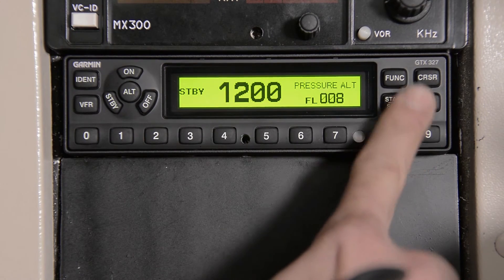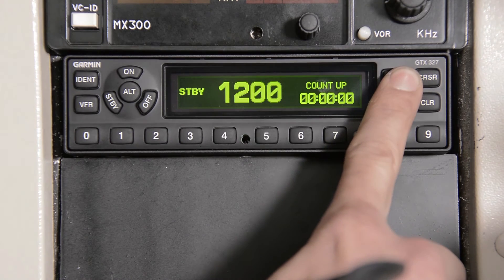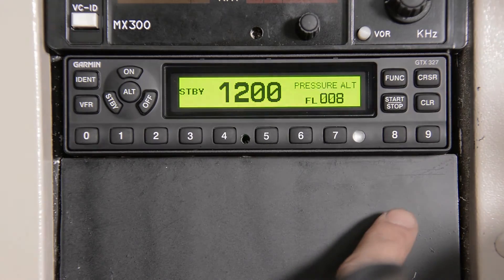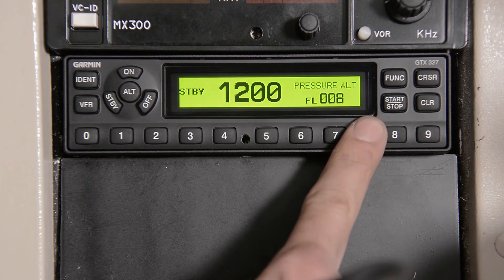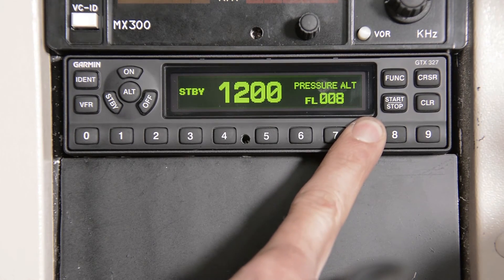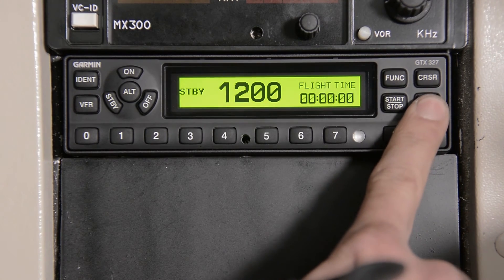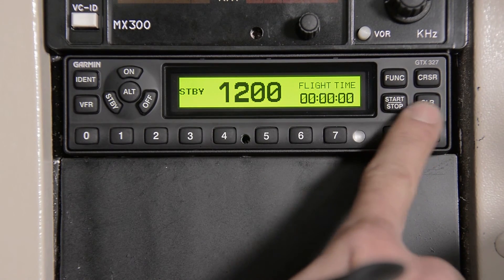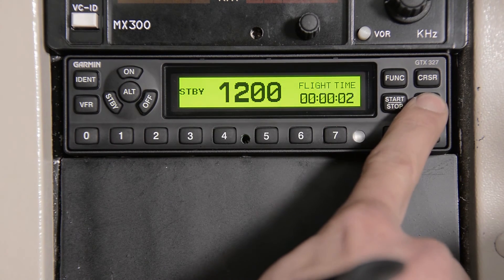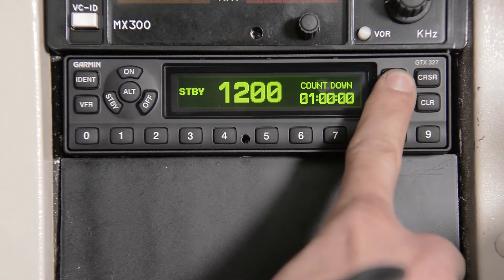Using the function key, you can cycle through flight time, count up, count down, and back to pressure altitude. As you can see, when I cover the photo cell, it switches to a dimmer function for when you're flying at night. When in the flight time mode, use the clear button to reset to zero, and you have start and stop functions. You can do the same for count up and count down.